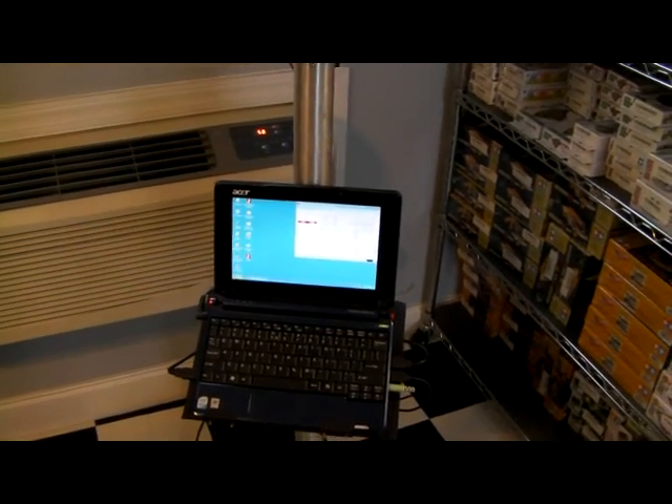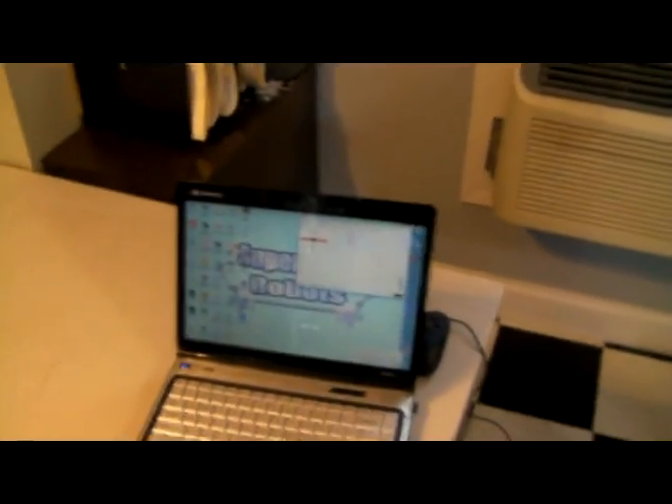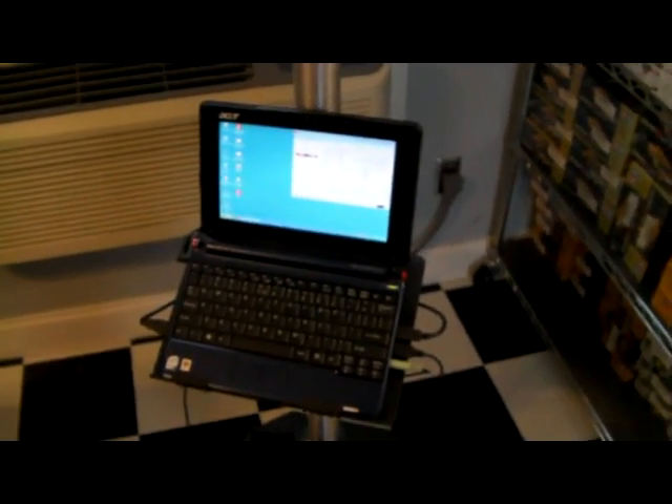We'll now do video capture from the PCs to demonstrate how to run the robot locally and remotely.